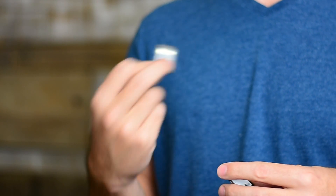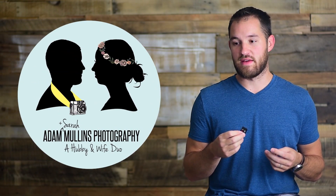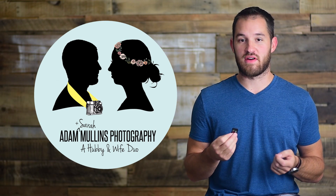Spend extra money on your memory cards to get a faster one. We also get the more expensive memory cards because I've washed these, dried these, left them in the rain — my kids have even eaten them — and they still work. I had one fall apart at one point and I still got the images off, and SanDisk sent me a brand new card. I've never had one corrupt, and they've always worked. There are a bunch of other brands that are awesome, but I've just never had a reason to switch.